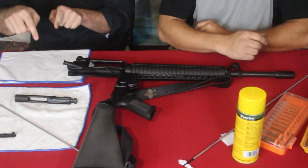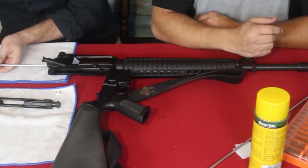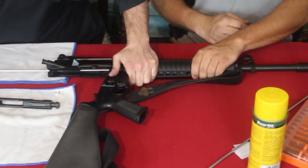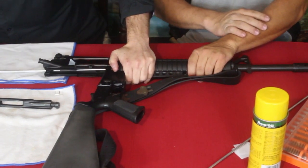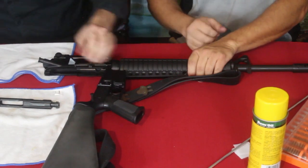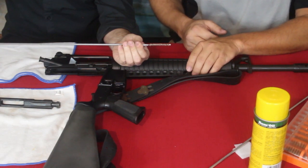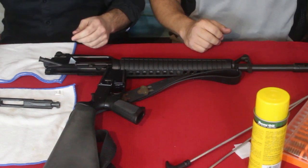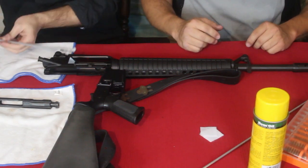The bolt carrier group is going to be disgustingly dirty, and so will the inside of the rifle. We're going to concentrate primarily on the bolt carrier group and the bore. You force the cleaning rod through the barrel, and you'll notice some crud coming out on the patch. These are disposable parts - you use them until they wear out. You can do the same with a cleaning patch.